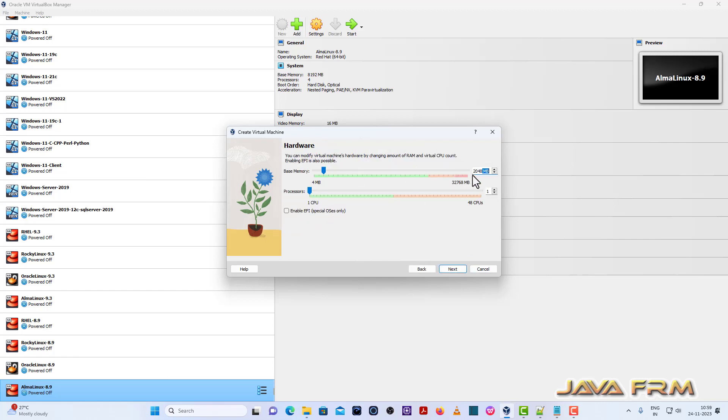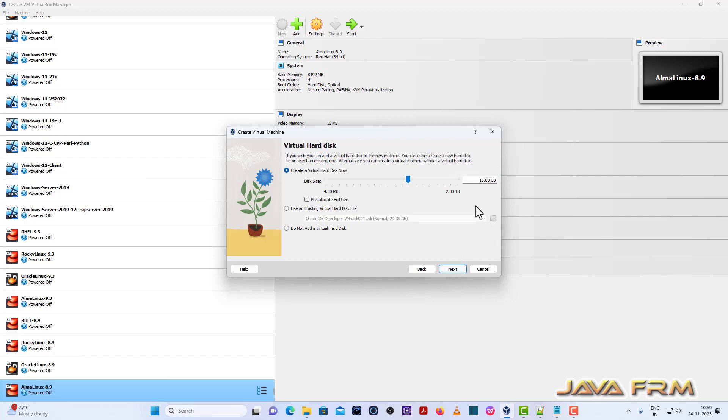Now I am going to provide 8 GB RAM and 4 CPU cores. Next, I am going to provide a dynamically allocated 40 GB hard disk size.